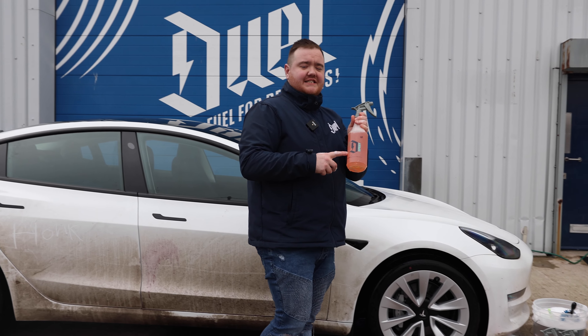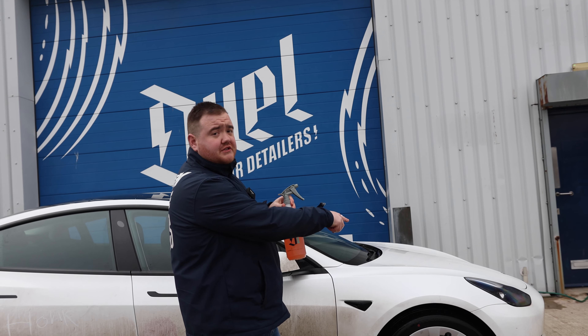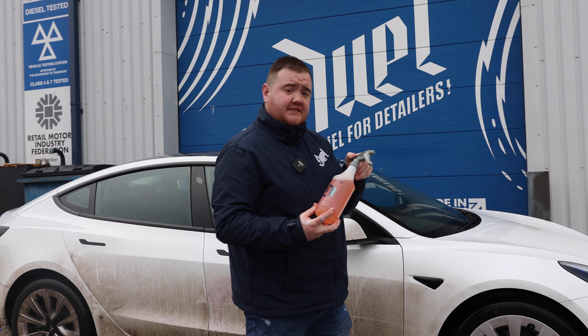The final cleaning product is Cleanse Tyre Cleaner. We're going to apply this to the tyre wall and use the tyre scrubbing brush to get deep into the pores of the rubber to remove any grime or old tyre dressings.